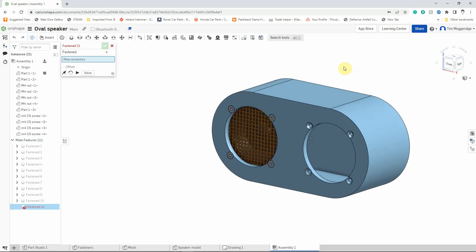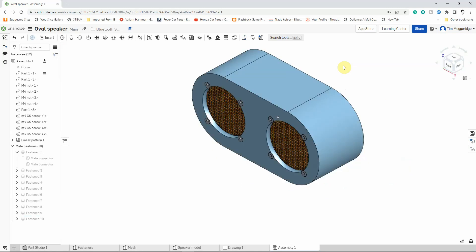I'm going to skip ahead and repeat that process on the other side. I'll then come back and show you how we can create an exploded assembly drawing. Welcome back — you can see I've repeated that process to add in another set of nuts, screws, a speaker, and a mesh on the other side of the speaker case.